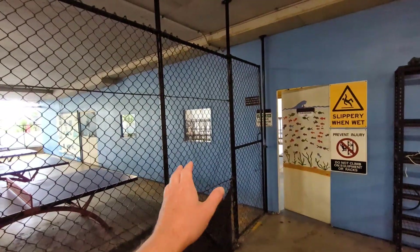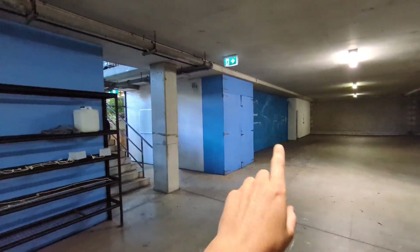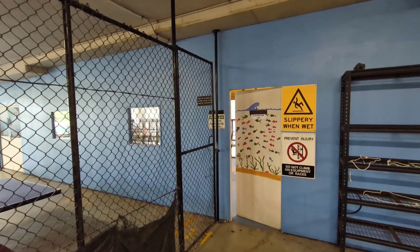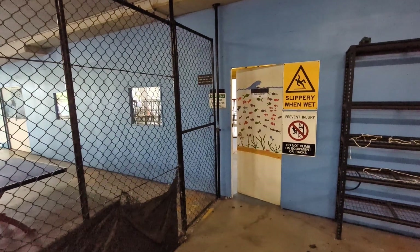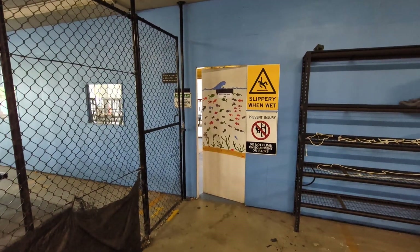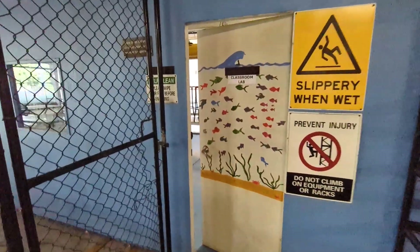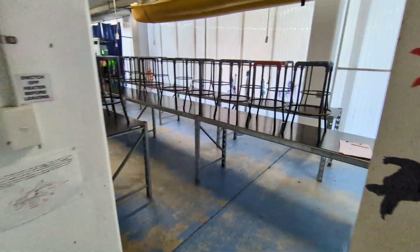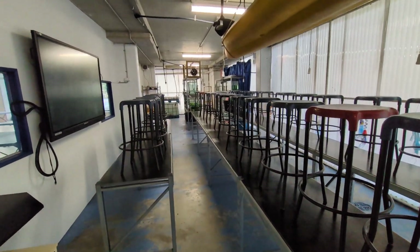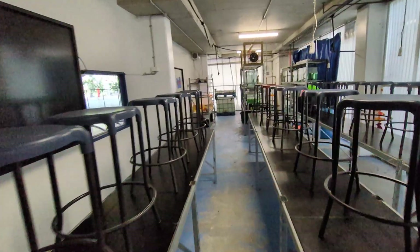We have a classroom here with some tanks in it and a tank room over there, but we're in a car park. My head teacher actually built these walls a few years ago to set up this facility. I'm after some advice — I want you guys to help realize the potential of what we have here, because I feel like we've got the bare bones of a really good facility. We've got tables and a screen over there for teaching.